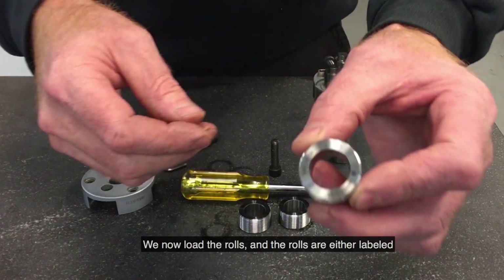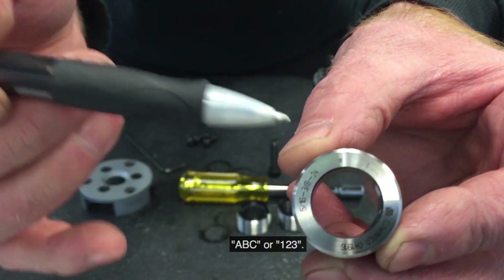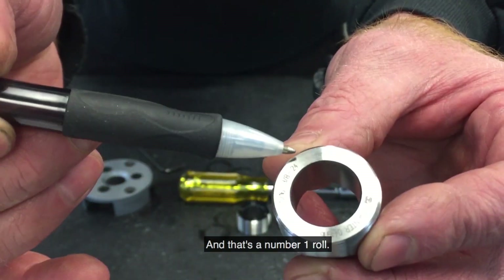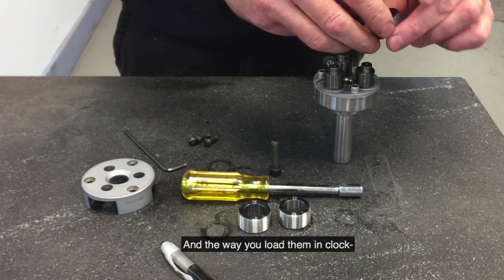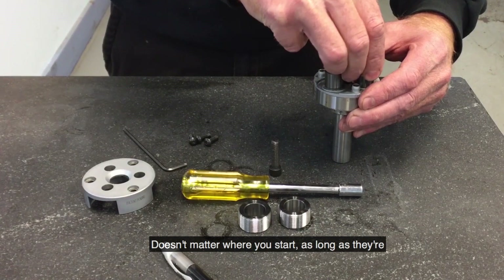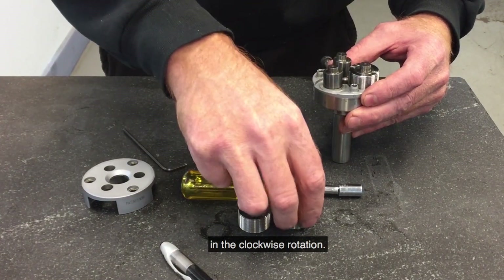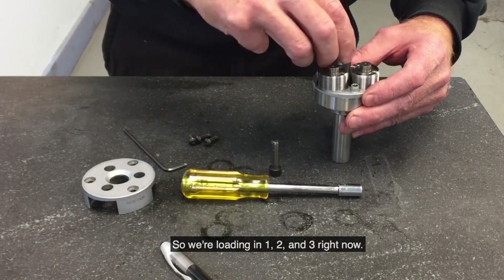We now load the rolls. The rolls are either labeled A, B, C or 1, 2, 3. That is the number 1 roll. The way you load them in is in the clockwise rotation. It doesn't matter where you start as long as they are in the clockwise rotation. So we are loading them in 1, 2, and 3 right now.